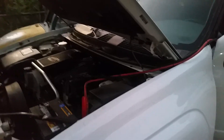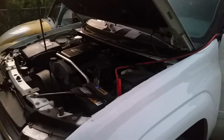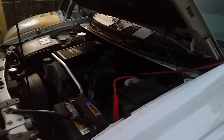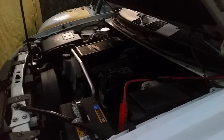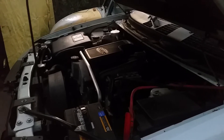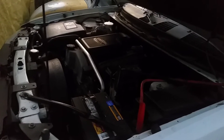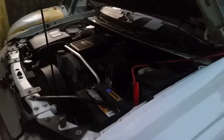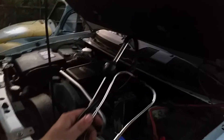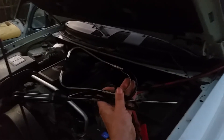I got a 2008 Chevy Trailblazer. It has an engine rod knock. I diagnosed it with this little cheap under-$5 stethoscope — you can pick one of these up from Harbor Freight.